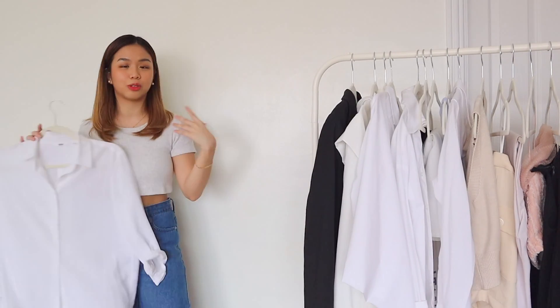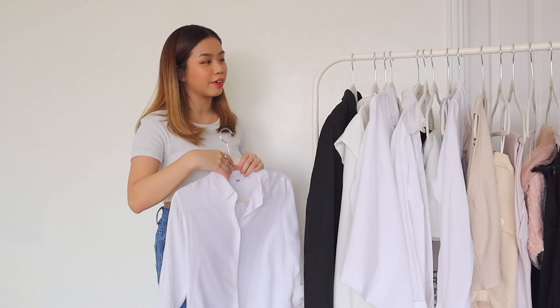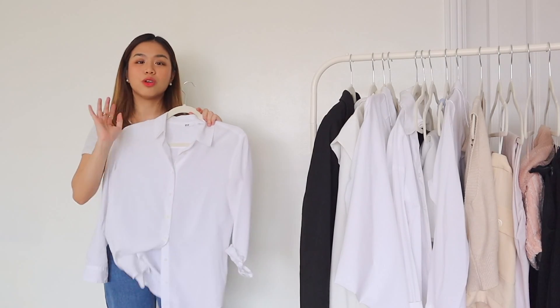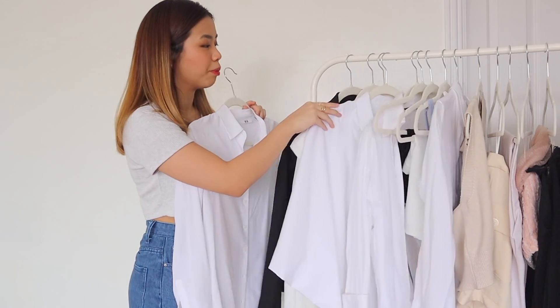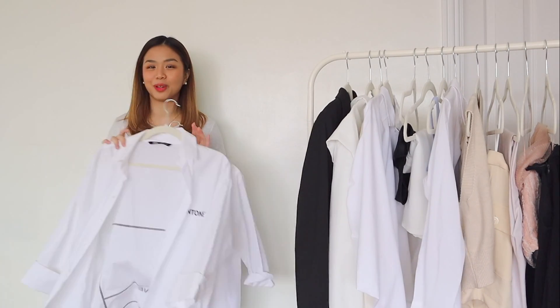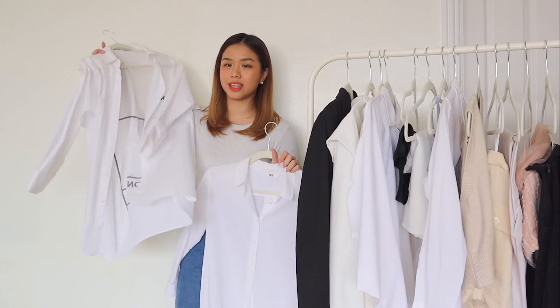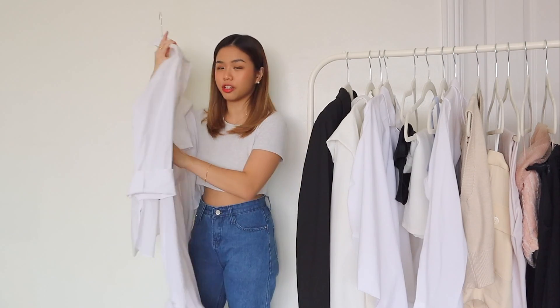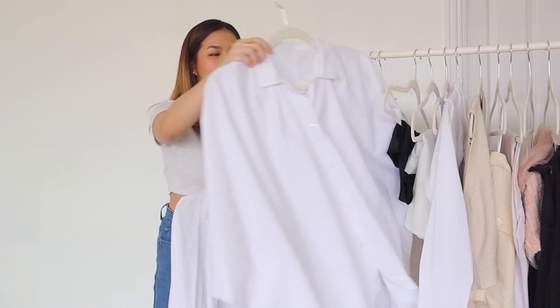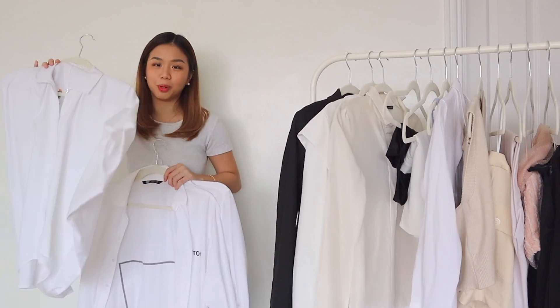Before we begin, I'd like to show you that there are different types of basic white polos. Of course, we have this basic one — this is my go-to, this is from Uniqlo. Super good quality, it doesn't really crumple so much. And if you're my Instagram follower, you would know this polo already. This is a very oversized, a little bit structured, crunchy type of polo — there's a print but I super love it. You also have this batwing polo.